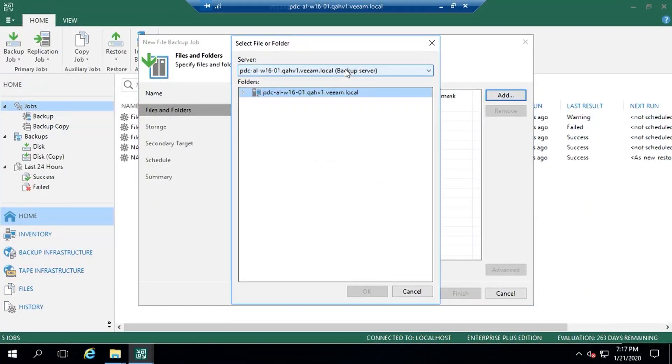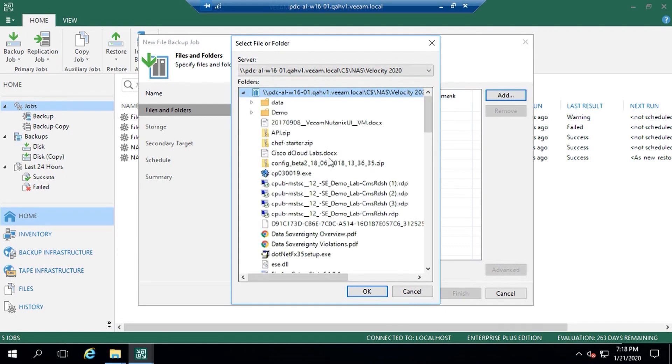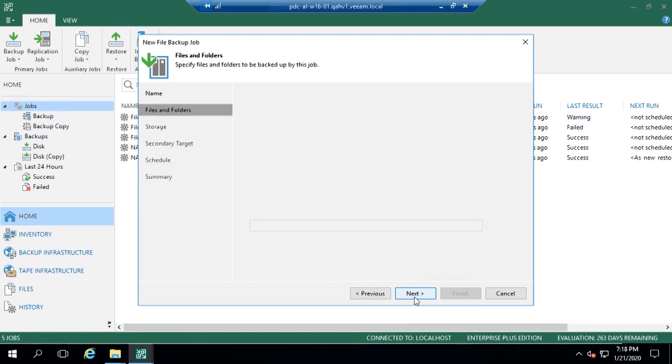We add the file folder structure that we want to use - you can see the one we've just added. We can expand that, take different files and folders within that share, or just take the top level. Now this is where it gets interesting: a common scenario is a lot of enterprises and commercial companies either don't have a backup, or they don't have the space to store that backup for a retention period. So we have the option to use a backup repository.